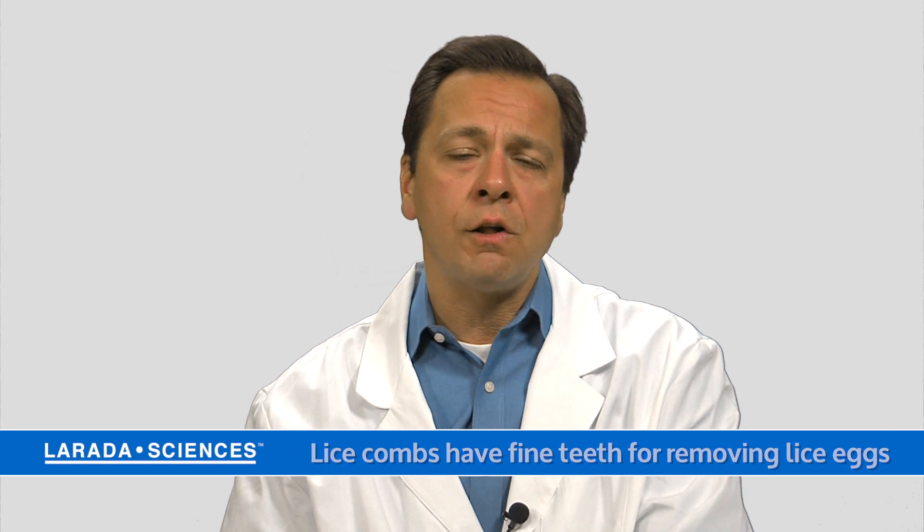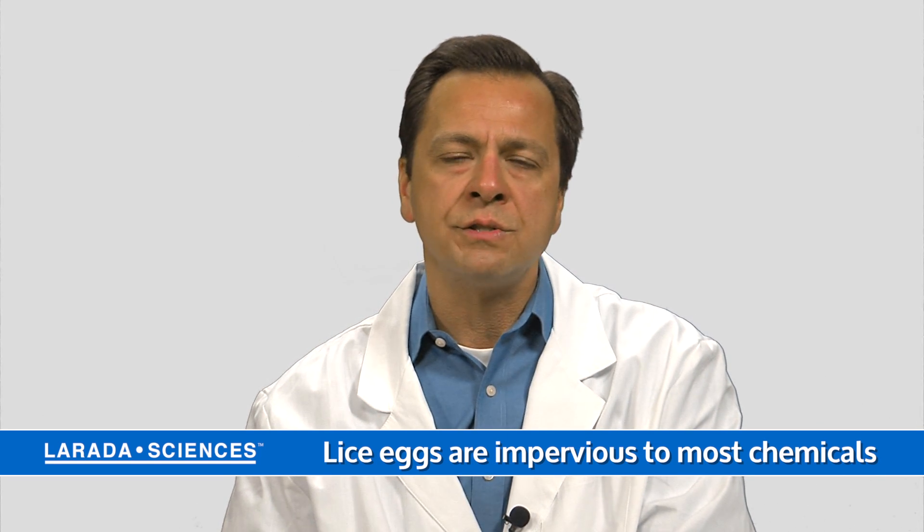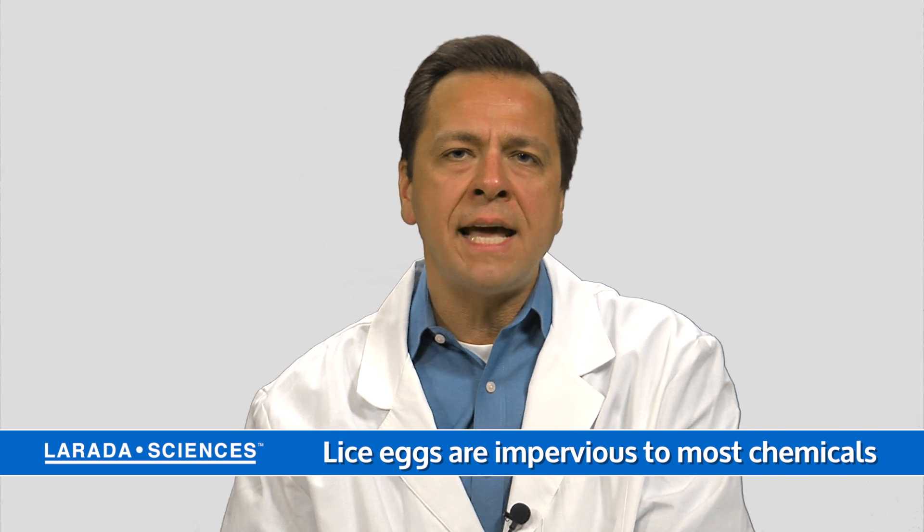They're very difficult to kill also because the egg shell is generally impervious to most chemicals and solutions, and it takes eight or nine days for that egg to hatch.